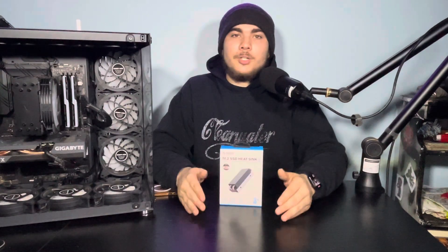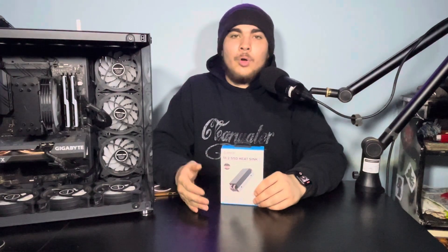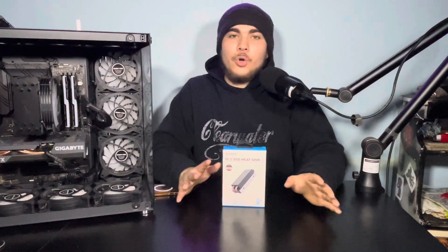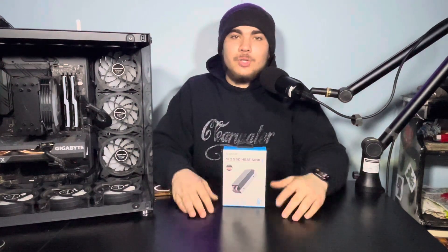I give this a solid 8.5 out of 10 because it has done some justice, and a 6-degree drop is a massive jump — at least for me and what I've experienced. If you guys wanted a more in-depth look at which situations you'd need an M.2 heatsink, when it's good to get one, and when it's not, let me know down in the comments below and I'll get to it as soon as possible.